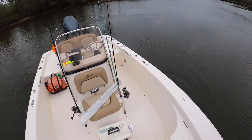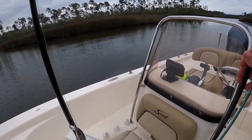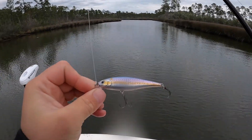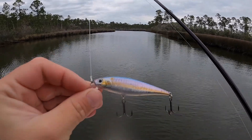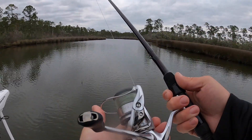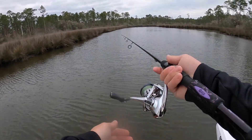This 24-volt trolling motor pushes this boat like crazy. It's time to get the Lucky Craft jerkbait out — this is one of my absolute favorite lures. It's a Lucky Craft Pointer 78 or 73 — the 70 version, about three and a half to four inches long. I've caught so many fish on this. I'm rigging it up with a 15-pound fluorocarbon leader, 15-pound Power Pro braid, Shimano Stradic 2500 HG, and a St. Croix Mojo Yak 7-foot medium action rod. Let's fish.